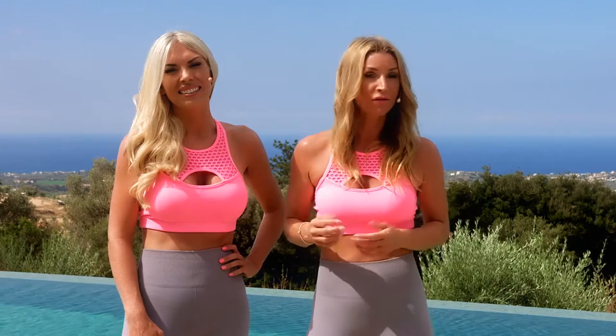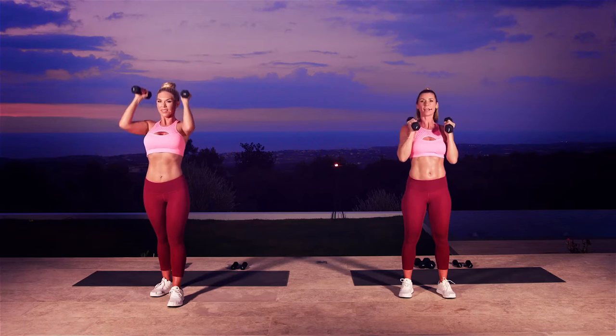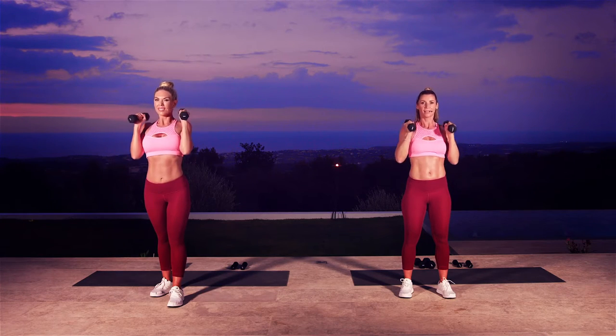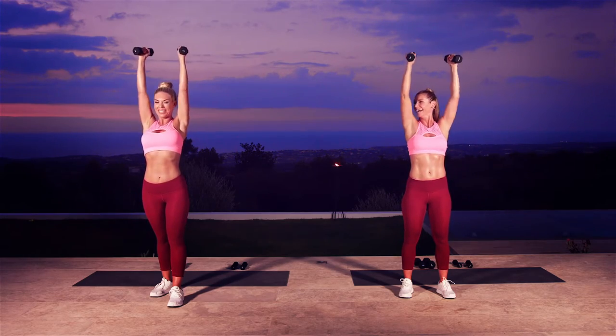This programme consists of an upper body workout. Keep those elbows nice and tight, and make sure you don't swing on any of these exercises that we're doing today. I have to admit, I do love the upper body workout. Yeah, I can really feel it working, it's quite nice.